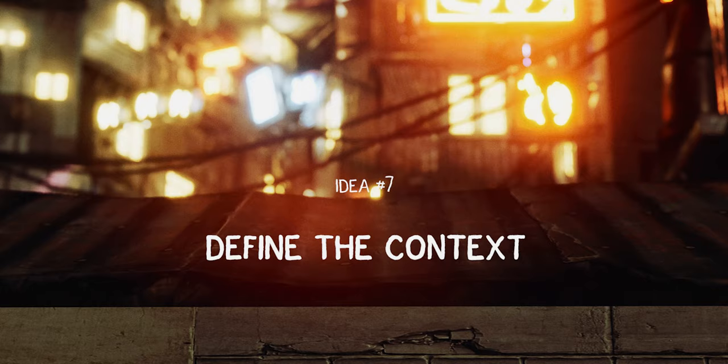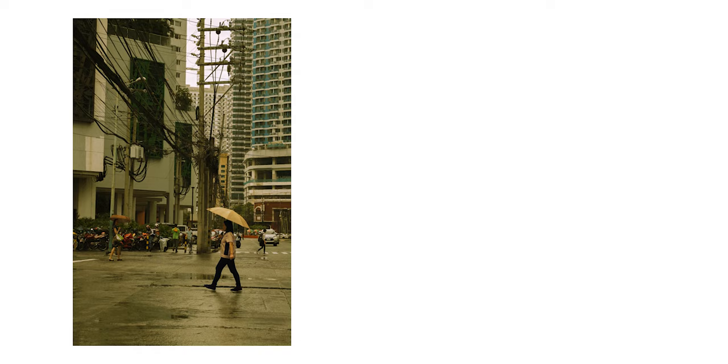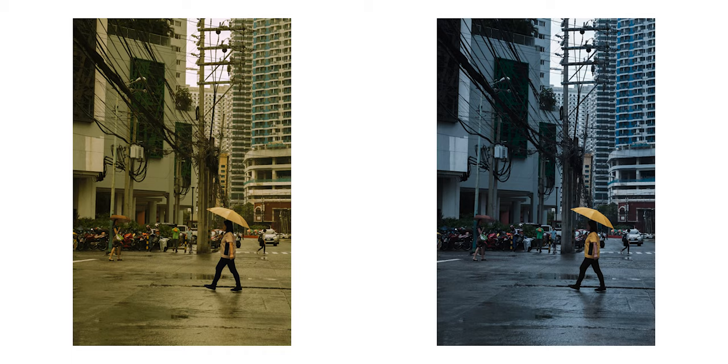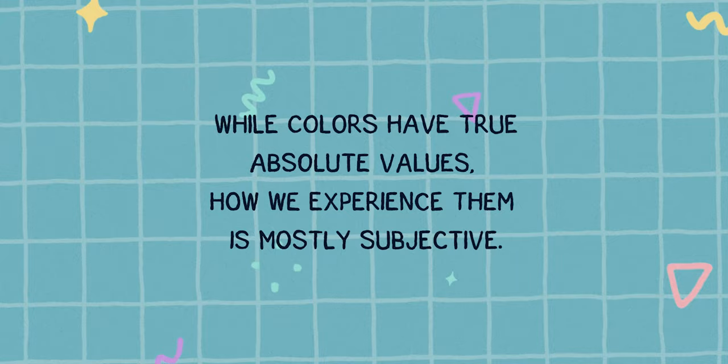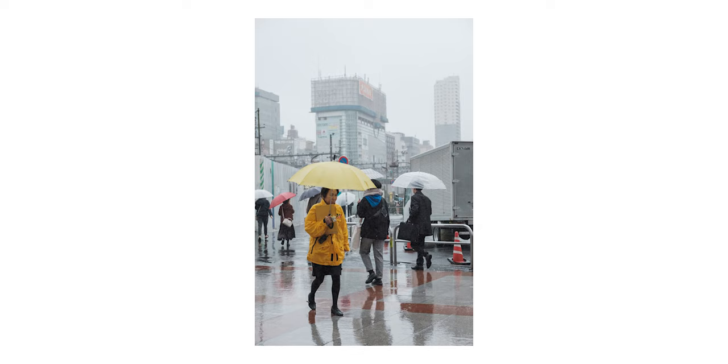Idea number seven: define the context. Draw your attention to the woman in the foreground. What is the color of her shirt and umbrella? Is it dirty white? Gray with a yellow overcast? Or a very light yellow? In another version of this image, our subject really stands out and there is no doubt that her shirt and umbrella are yellow — thanks to the blue overcast, we are not confused. In fact, they are exactly the same color in both photos. While colors have true absolute values, how we experience them is mostly subjective. If you want to highlight a particular color, you don't always need to modify that color — sometimes what you need to do is to change the context.